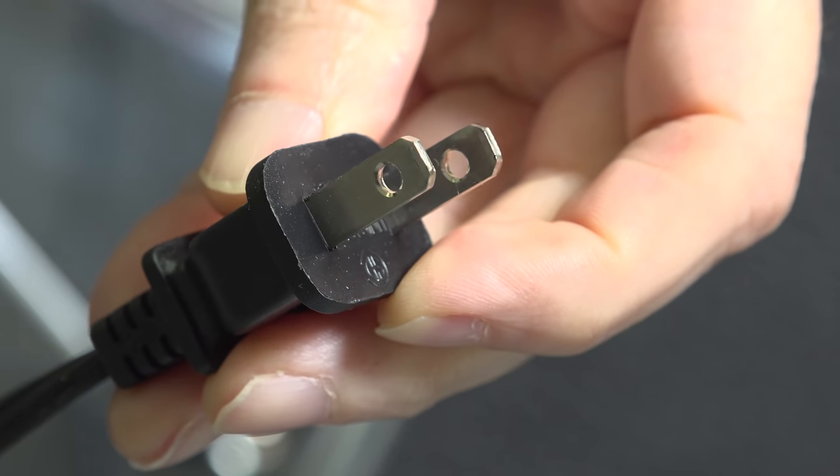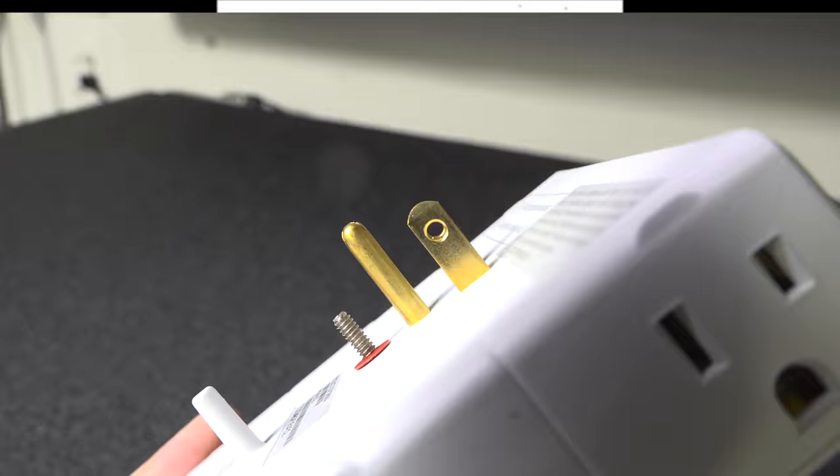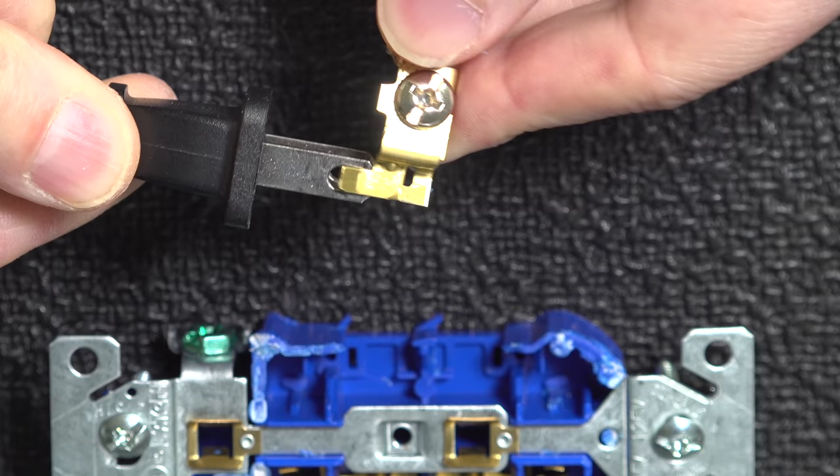If you've ever looked at the end of an electric cord and noticed these little holes on the plug, you might have wondered what they were there for. Many people have no idea what their actual purpose is. In this video, I'm going to tell you why the holes are there, why they were put there in the first place, and get rid of some of the myths and wrong information about their actual use.